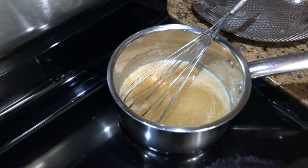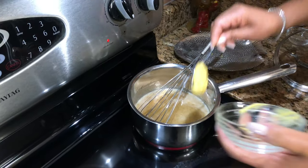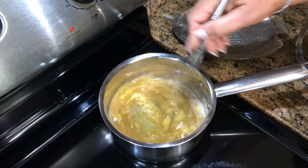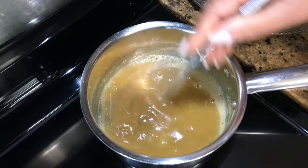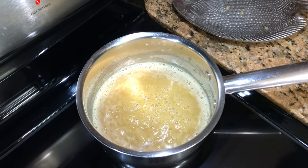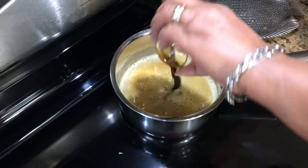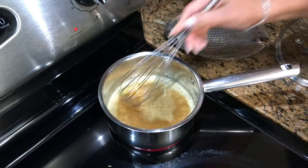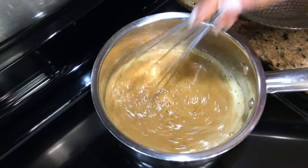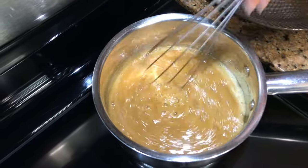Next I'm going to add some hot yellow mustard, and the last ingredient is the soy sauce, so you just add that in there. Let it boil for a couple of minutes and then we're going to turn it off and put it aside.